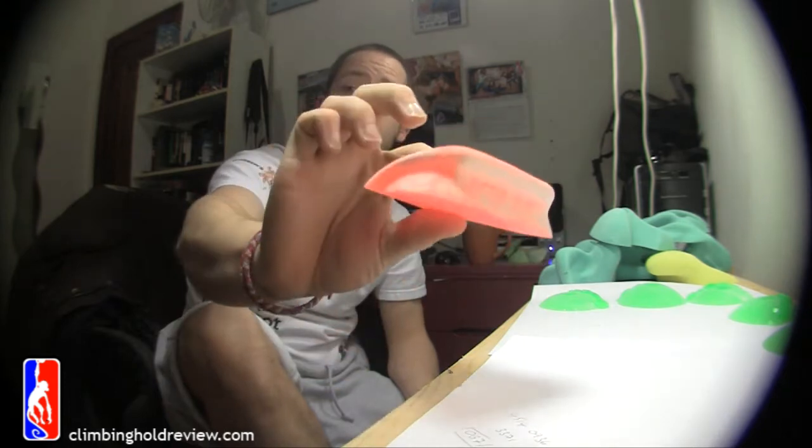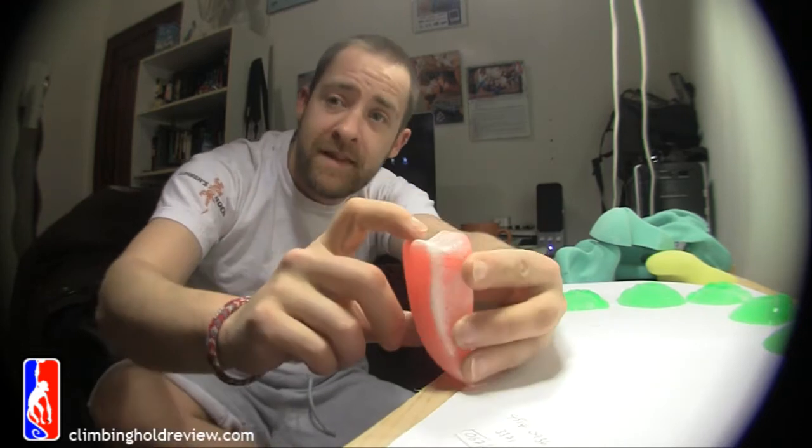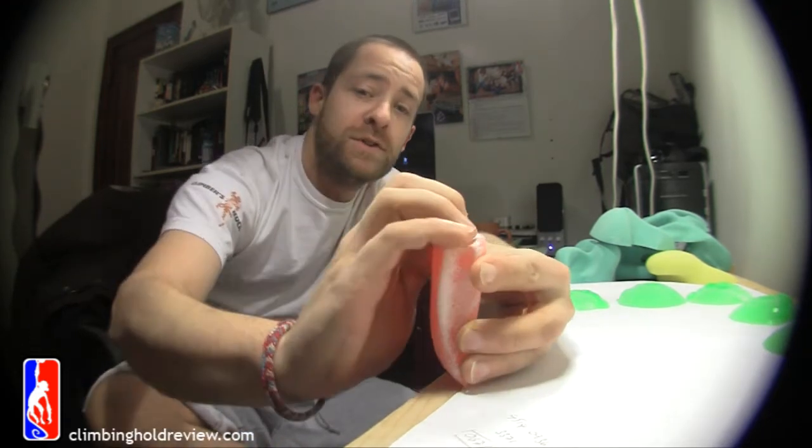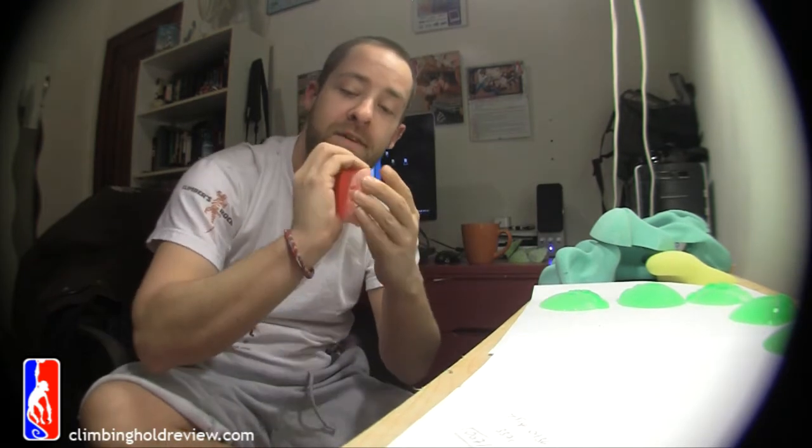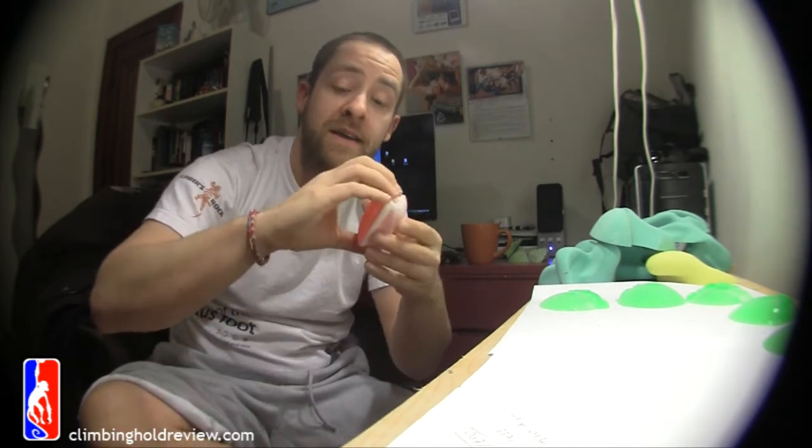Last guy for the Comfy Crimps. It really, really, even though it doesn't look like it, this bit here — awesome. Four fingers, just about three-quarter pad around the side. Four fingers, about half pad, and then it's not as in-cut — four fingers smooth.